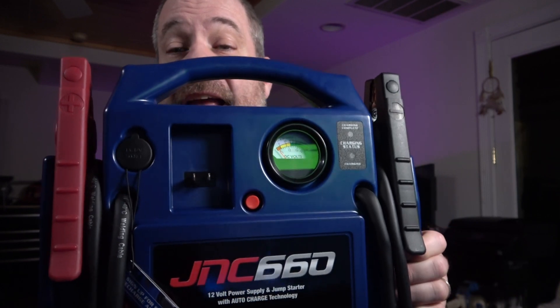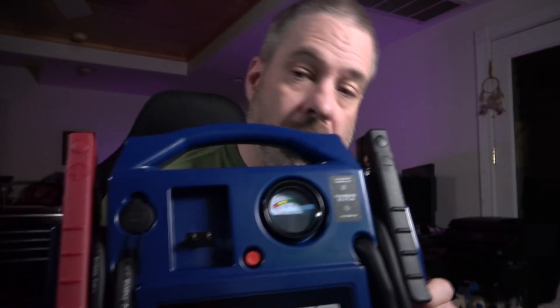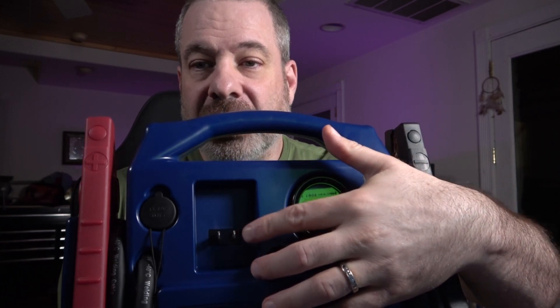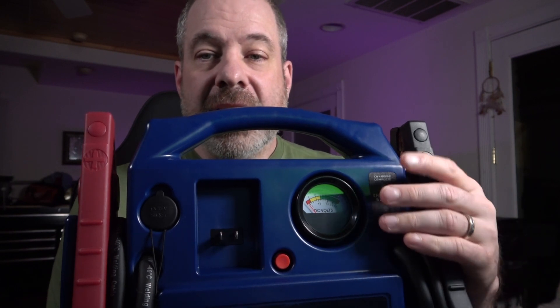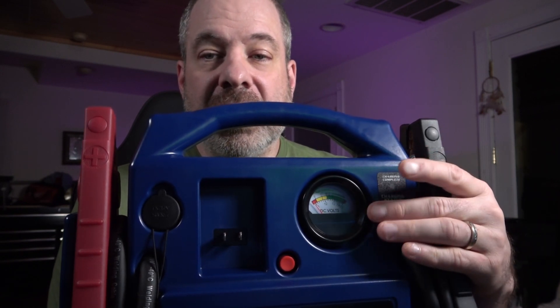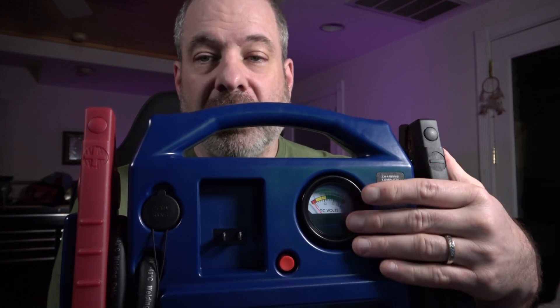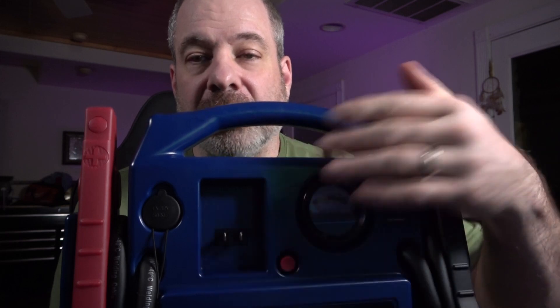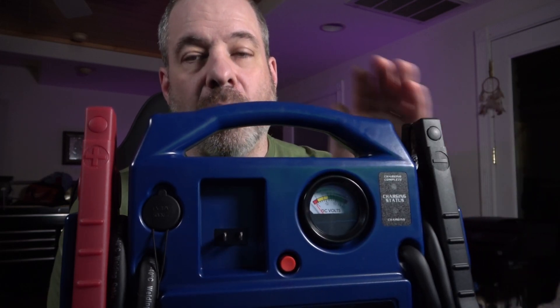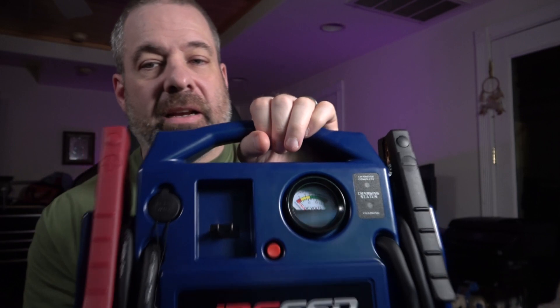If you notice the analog gauge on the front right there, and the charging plug right there — these are, in my estimation, a weakness in the design. The gauge always breaks because the lens cracks and gets pushed in. And even though it's recessed, the prongs are exposed and that always gets bashed in too. Those two things are the biggest failure points I've seen.